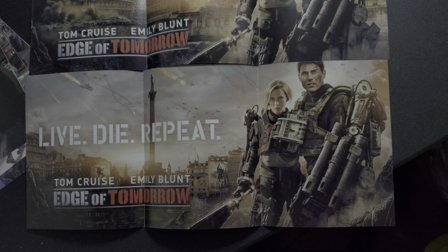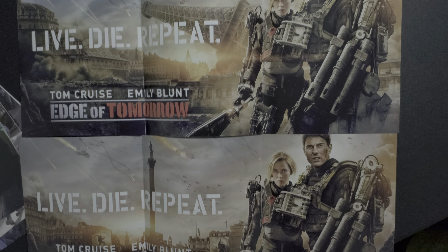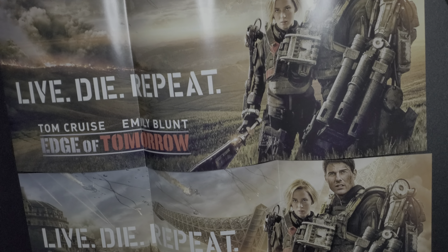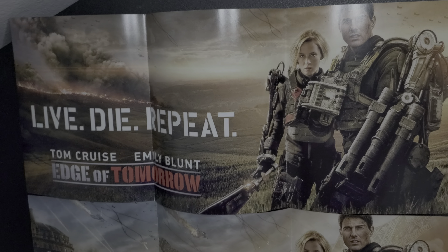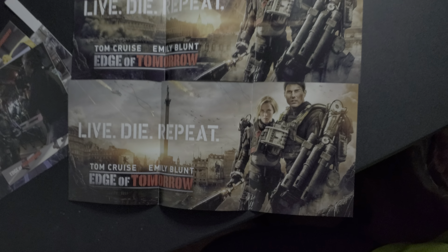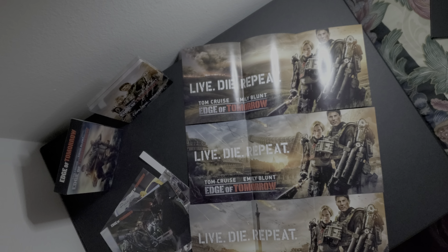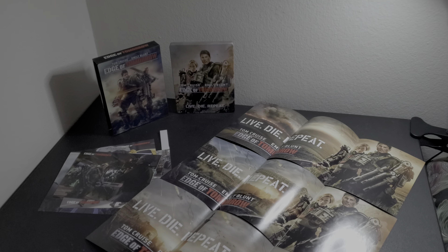So here are the cards — it's like a fold-out, not a full poster, but a fold-out card. You get a picture with an interesting background, then another with the Eiffel Tower falling, and another with Tom Cruise and Emily Blunt with just the view in the back. It looks really cool. I dig what HD Zeta did here — I don't think they do this in newer releases, correct me if I'm wrong. Here are all of them together — that's the whole release with the steelbook in the back.